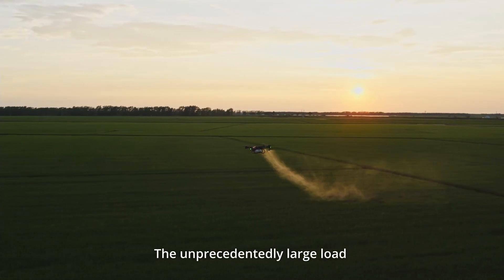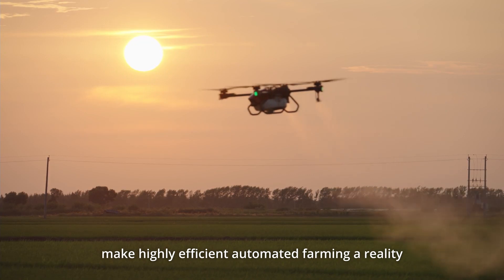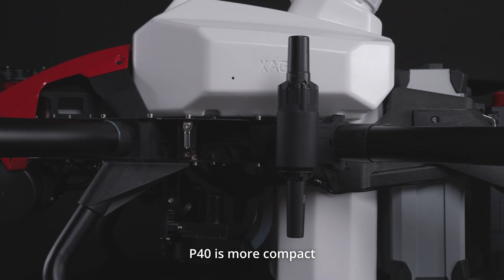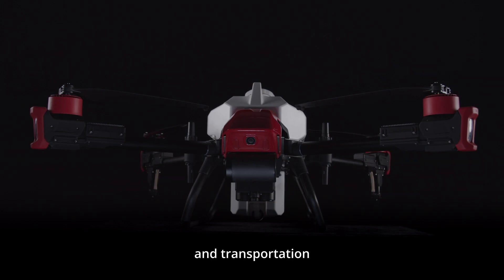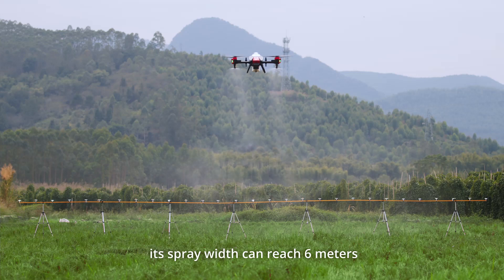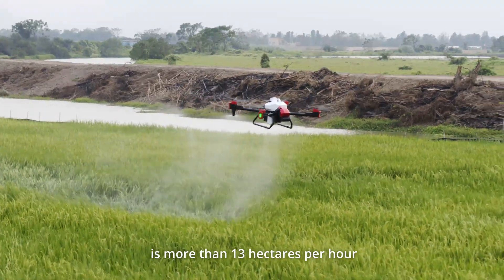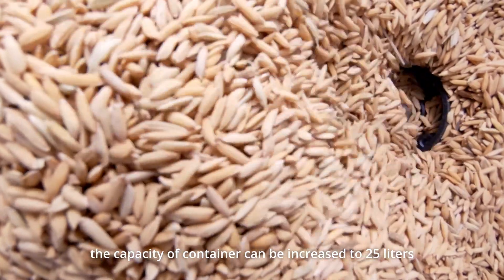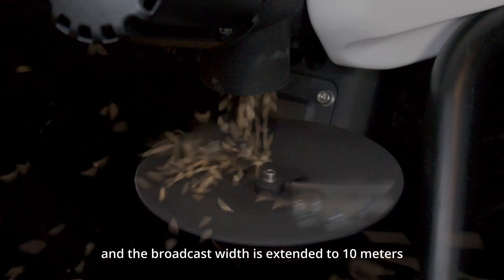The unprecedentedly large load and flexible operation capability make highly efficient automated farming a reality. The P-40 is more compact, convenient, and flexible in operation and transportation. Equipped with a 20-liter smart liquid tank, its spray width can reach 6 meters, and the maximum operating efficiency is more than 13 hectares per hour. With the RevoCast kit, the capacity of the container can be increased to 25 liters, and the broadcast width is extended to 10 meters.